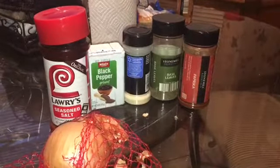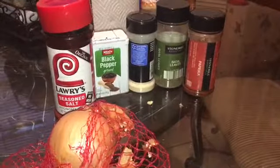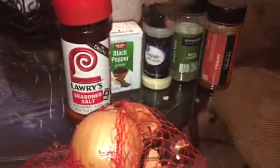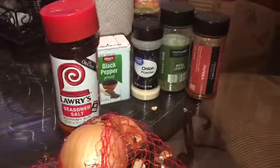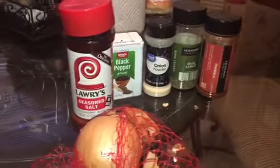This recipe is going to be real simple. I'm using seasoned salt instead of regular salt, and I'm just going to add some pepper, a little basil, some paprika, some onion powder, and I'm using a real onion. You could also add garlic or celery, and you can stuff the duck with oranges, apples, or anything like that.